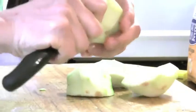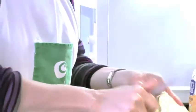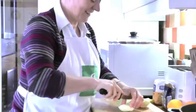Whenever I do this, I always think of my domestic science lessons where they used to say don't cut toward you — because you do sometimes. I have cut my hands.